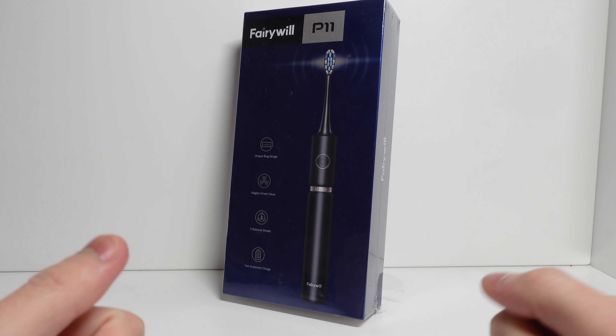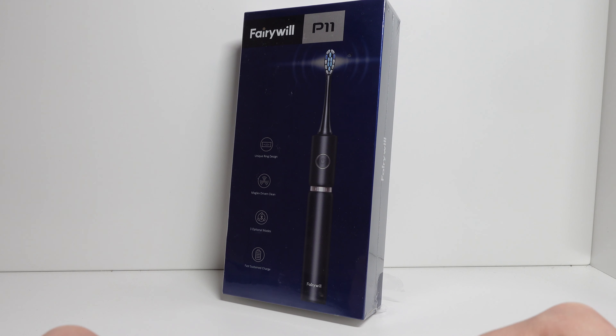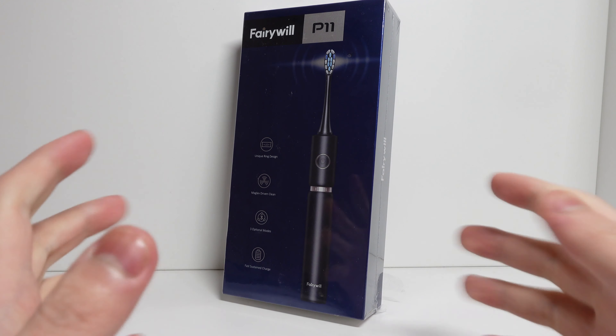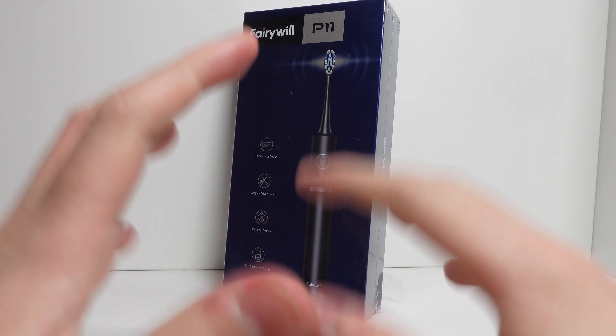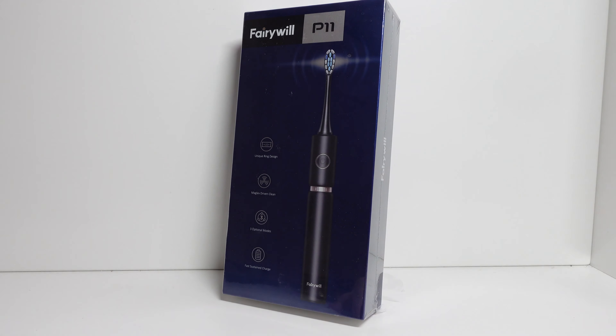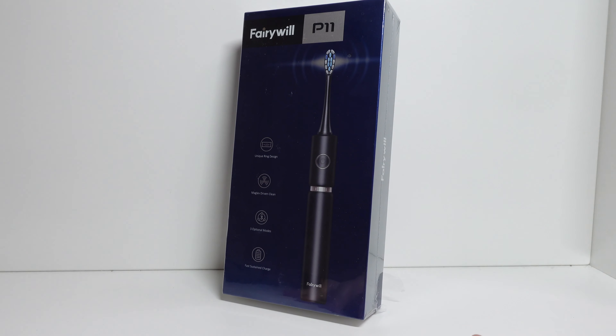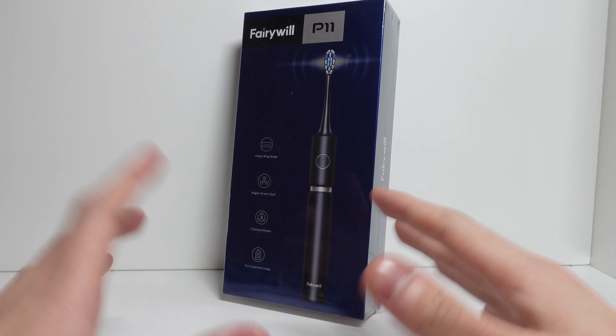Hey guys, Techroom here, back with another video. Today we'll be unboxing and reviewing the FairyWorld P11 electric toothbrush. This is a toothbrush that is not sponsored — I bought it myself because I did a lot of industry research. I thought this was the best pick out of all the industry competitors, and I'll be reviewing the unboxing and sharing my thoughts and opinions. So let's get started.